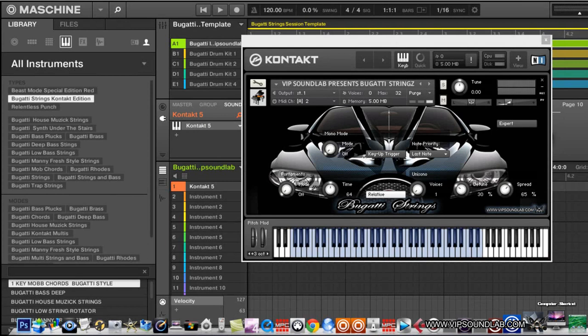I took it back to the Bugatti Strings first one real quick. I just wanted to show you guys how you can pitch up and down octaves because it's really playable. I pitched this down an octave to show you how, if you want to get those really lush sounding chords. I put a phaser on it — check it out.